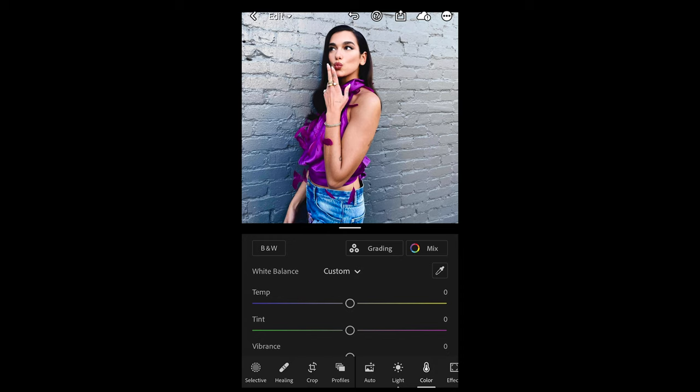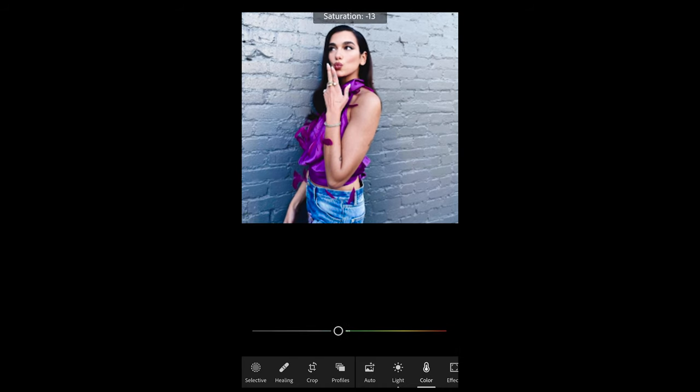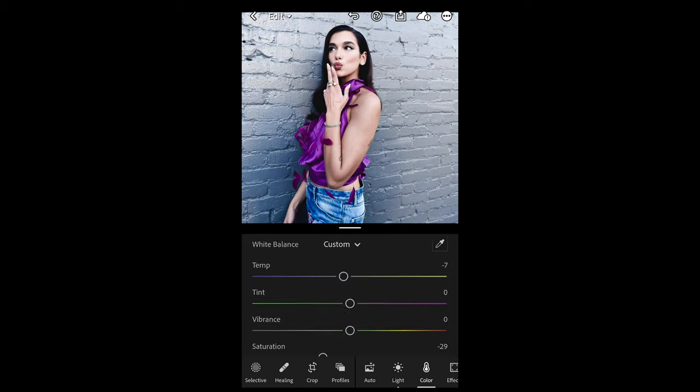Go over to the Colors tab. Pull down the temperature a little bit to negative 7 to give it that overall blue vibe, and pull the saturation down to negative 29. Then scroll up and hit Color Mix on the upper right side.